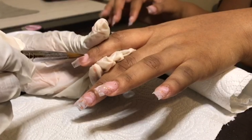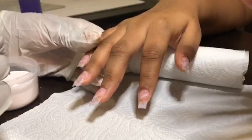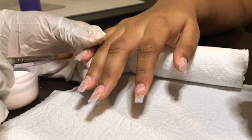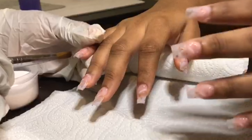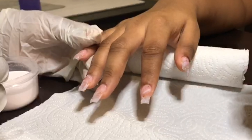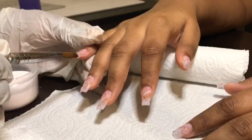I really wanted the previous client who got the initial set to come in and do this, but I was really glad that this client was just like, 'Yeah I want that but I want it on all the nails,' just from a post. Ordinarily if I've done a look already I don't want to do it again for the YouTube channel.